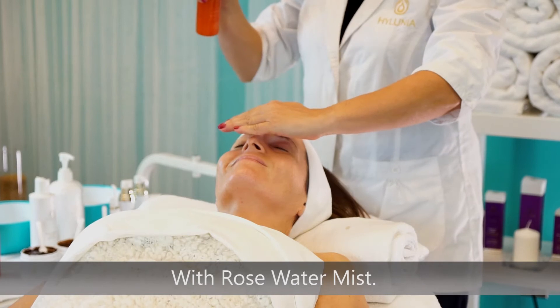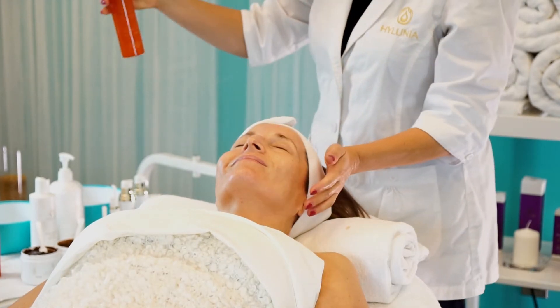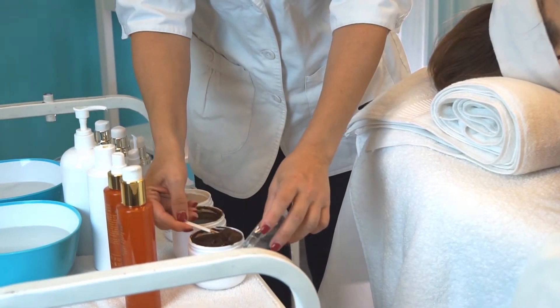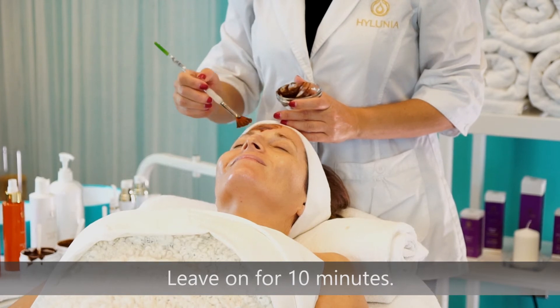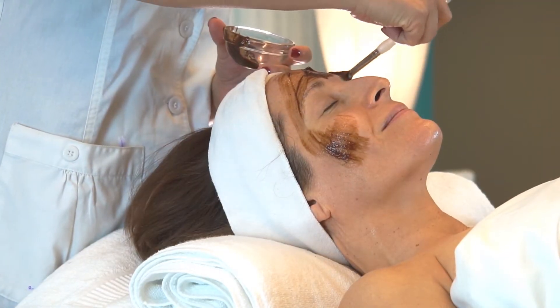Mist the skin with rose water mist. Apply a thin, even layer of the chocolate tamarind mask and leave the mask on for 10 minutes. A slight tingle is completely normal.